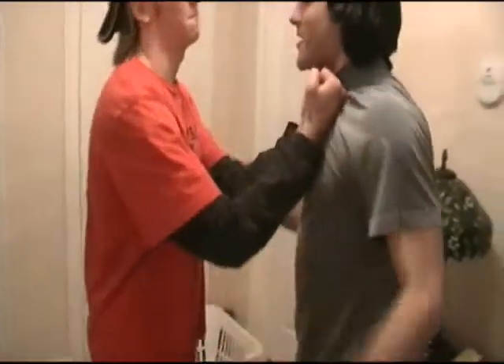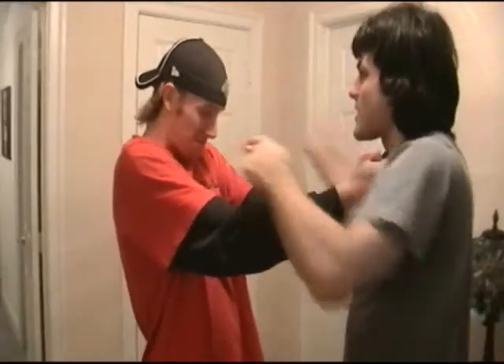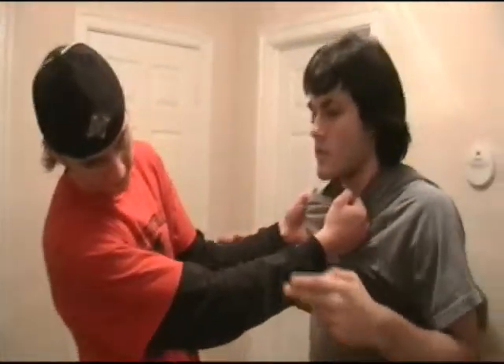First option. So he grabs me. What I want to do is take these two fingers like this, poke him in the throat, and slap him in the side of the head as hard as you can. Use your hips into it.